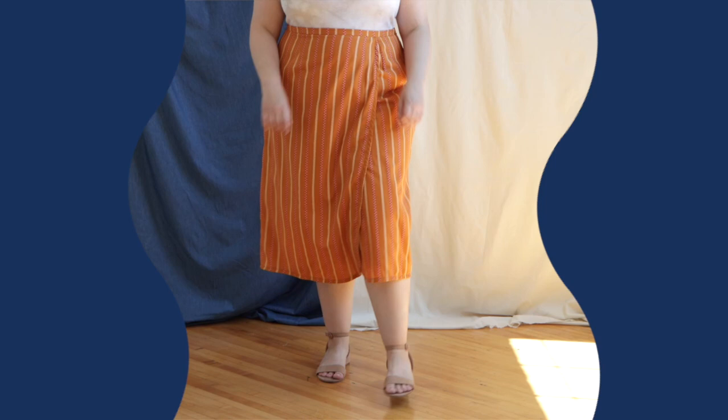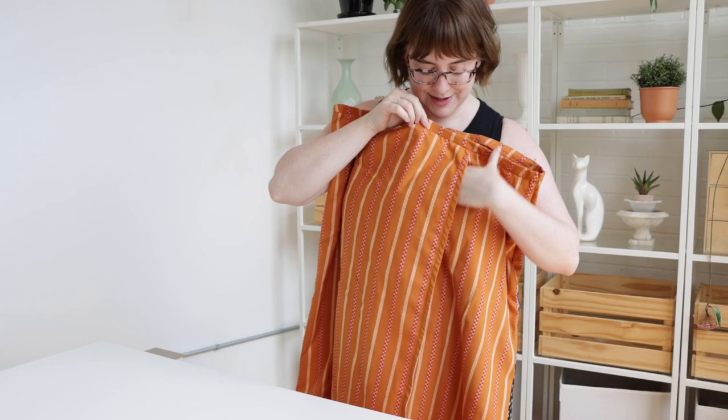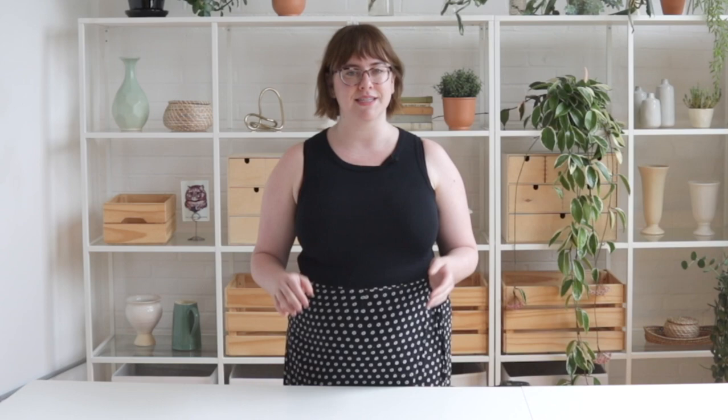This month's pattern hack transforms the Pauline skirt into a faux wrap style skirt. I love a faux wrap because it tends to feel a little bit more secure than a traditional style wrap. For this photo sample I used a yarn dyed cotton from the Warp and Weft collection by Ruby Star Society. This fabric is gauzy and smooth but has a lovely easy-to-work hand, and I think it strikes that perfect balance of structure and softness for this pattern.